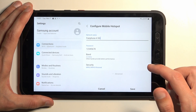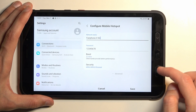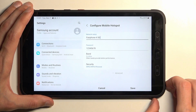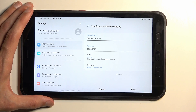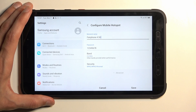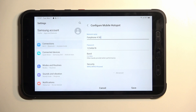Below that we have two additional settings: AP band and security. I recommend keeping security as it is — I highly don't recommend turning that off. If you turn off your security, anyone could technically connect to your hotspot and use your mobile network, so don't do that.